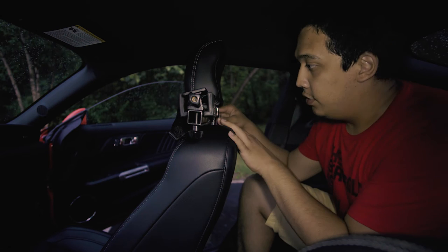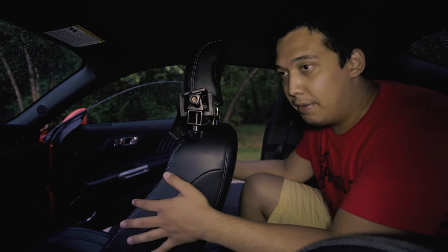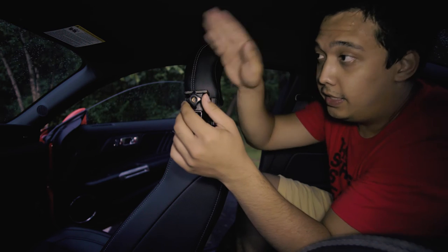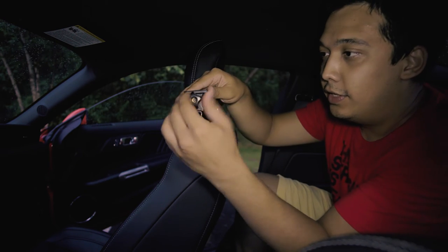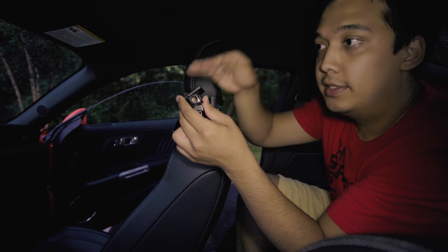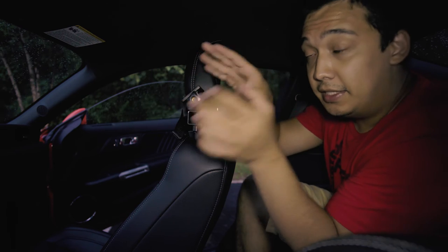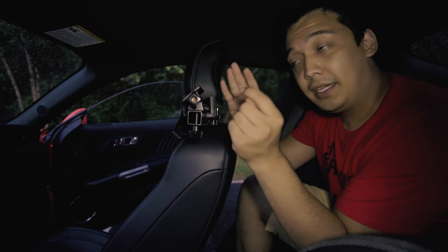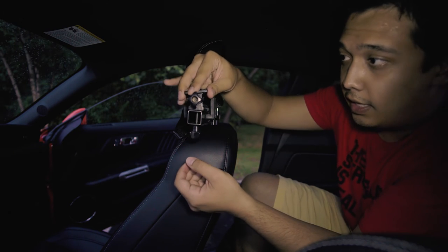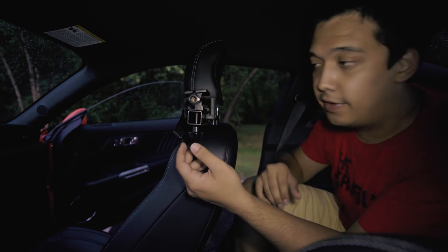The mount is very easy to adjust. You can adjust the height directly on the mount, or by raising the headrest. You can lean the seat forward or back, raise the seat, and also adjust the angle of the camera. If your camera is looking too high, you can loosen it and angle it lower. If you want to zoom into something in the instrument cluster for a tight perspective, you can adjust it that way too. There's also another adjustment point at the bottom that allows the mount to move left or right. I usually keep it very far to the left.